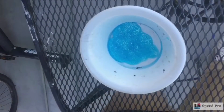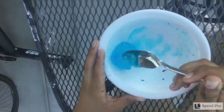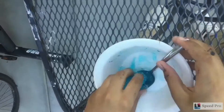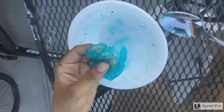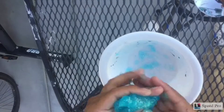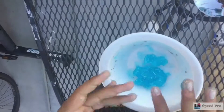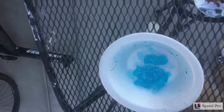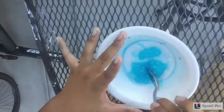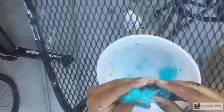Okay, get some borax and mix it. Reminder: you don't have to use borax — you can use your other slime activator. It's kind of sticky still so I'm going to put it back and add some more borax or slime activator, then mix and knead it.